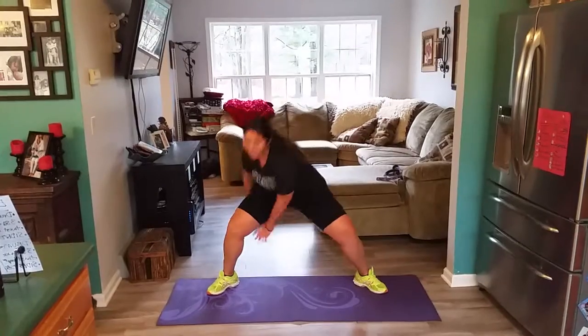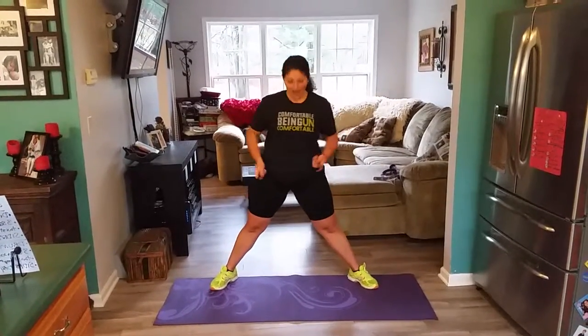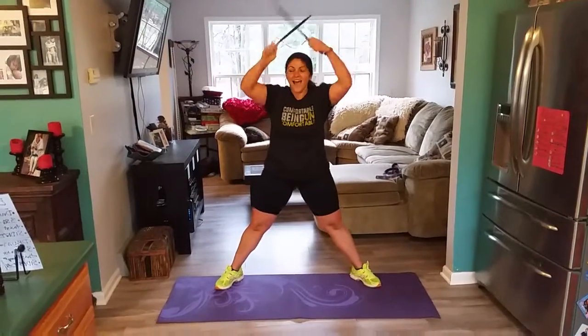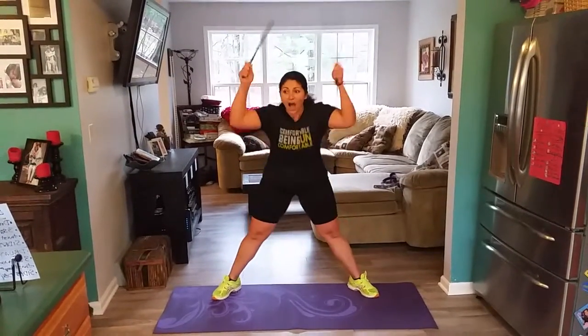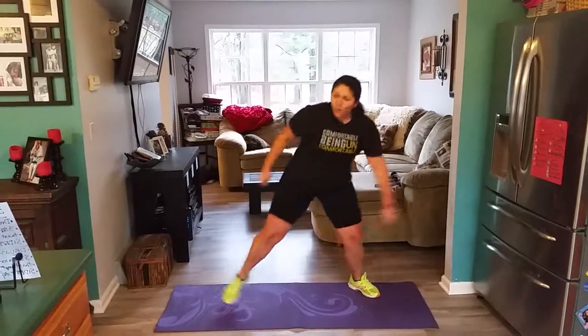Here we go. Four, three, two. Three squats — three, two, one. You're almost there. Three, two, one. I will not quit. Woo!